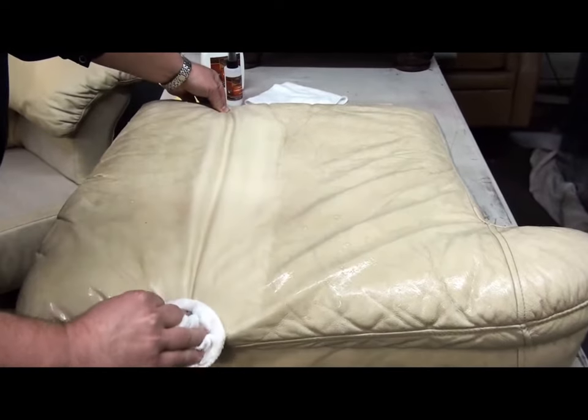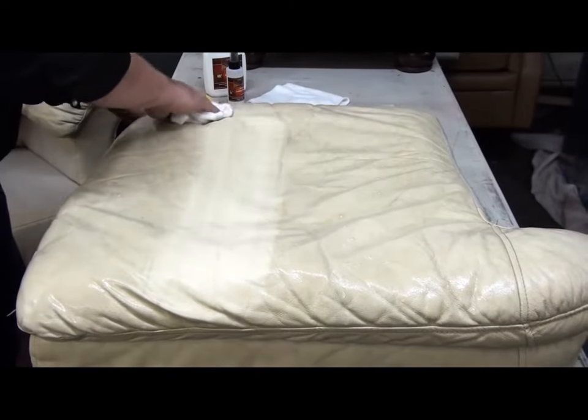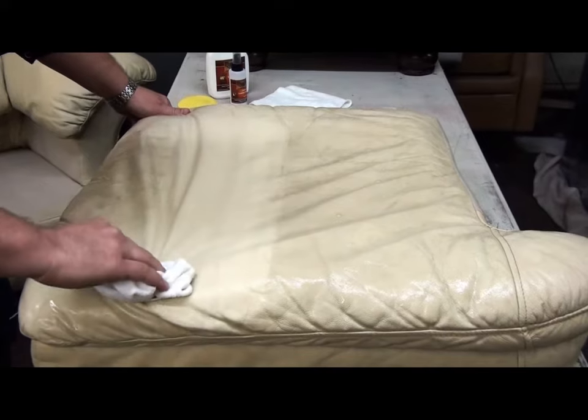Again, we're just wiping it off. And you can see the soil that's coming off of that. Gently wiping it off.